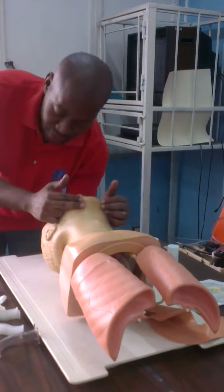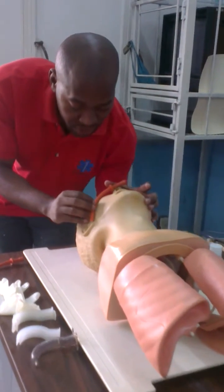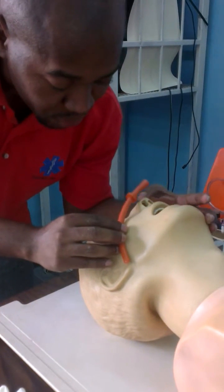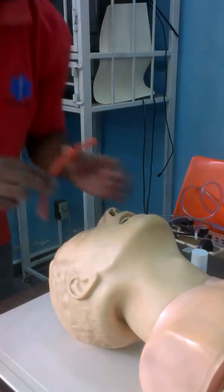Still need to maintain the airway. But the patient now has a gag reflex, so we have to use an NPA. Measure from the tip of the nose to the earlobe, or angle of the jaw, in the position of function.